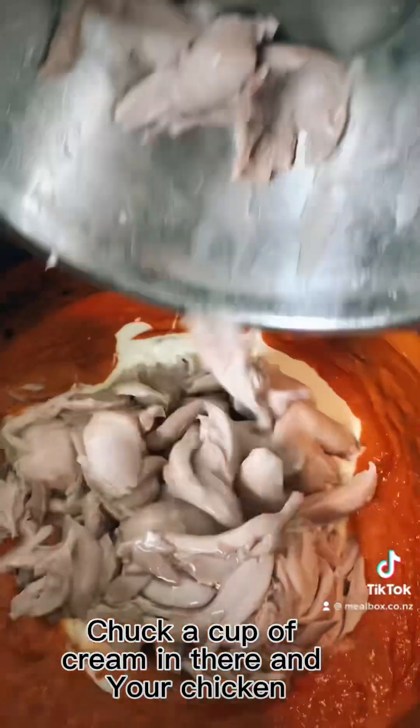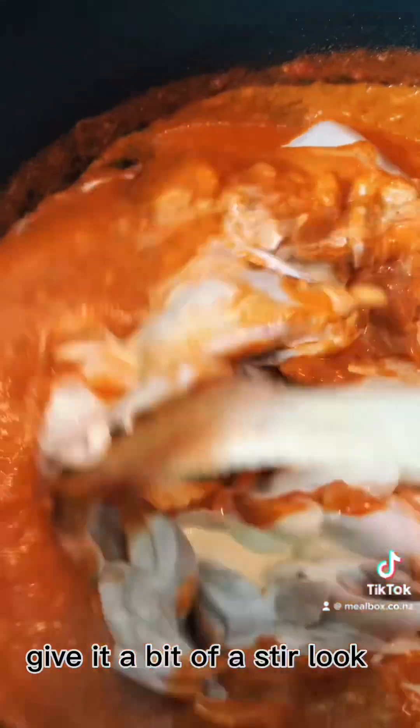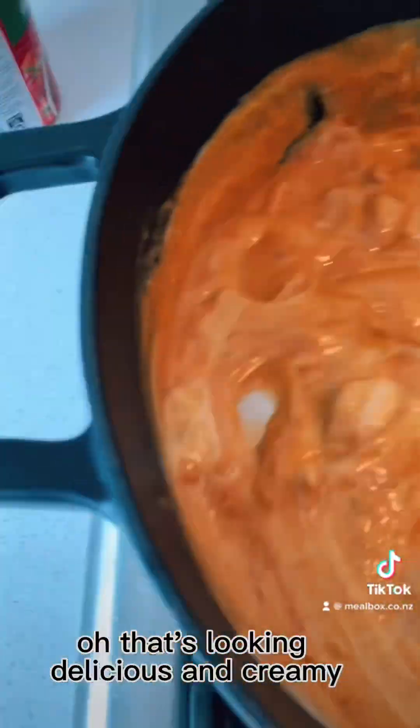Chuck a cup of cream in there, chuck your chicken in there, give it a bit of a stir — oh, that's looking delicious and creamy.